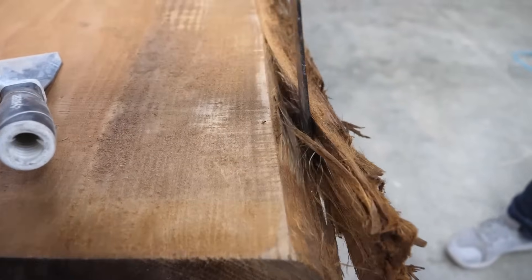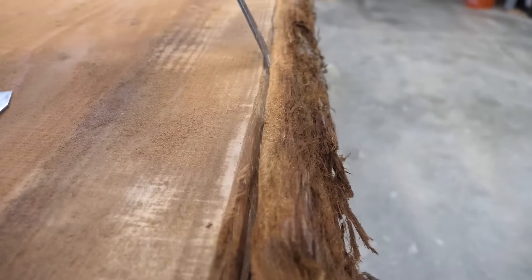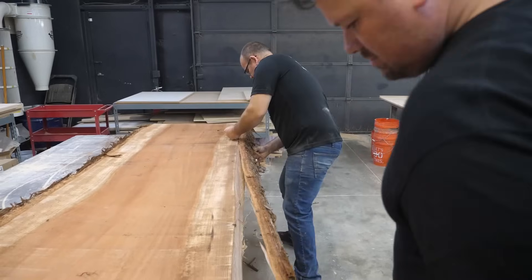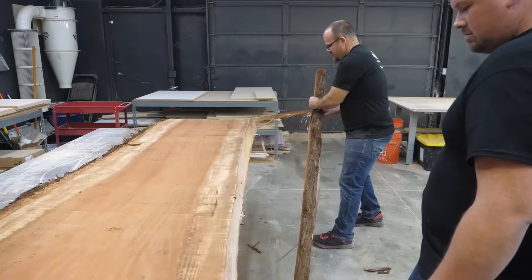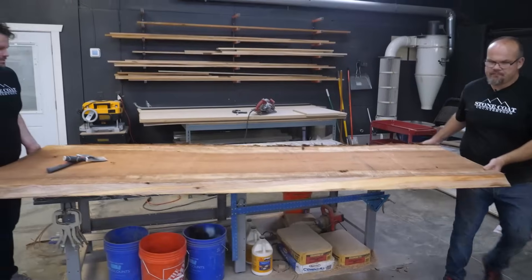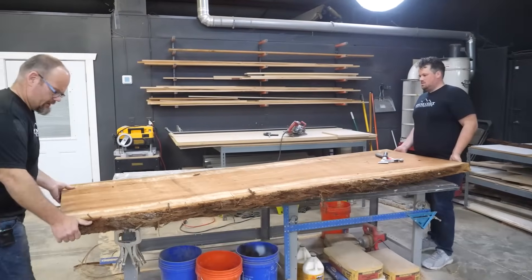I'm going to follow that angle along this — that's usually how easy this comes out and I just work it as I go. Let's flip this around and do the other side. Pro tip: test your moisture content and be sure it's under 13%.